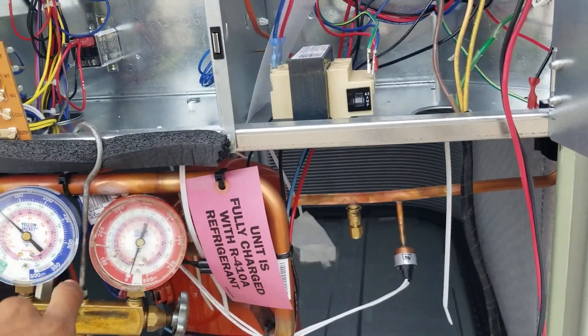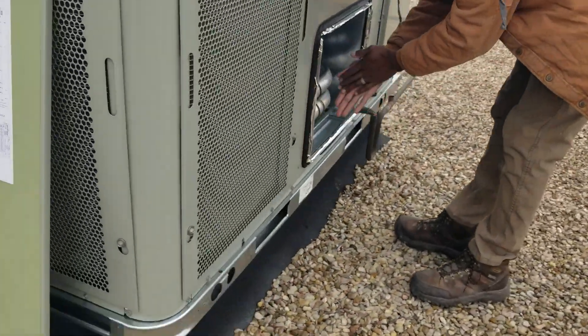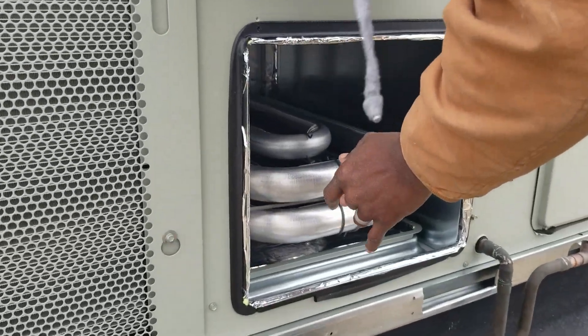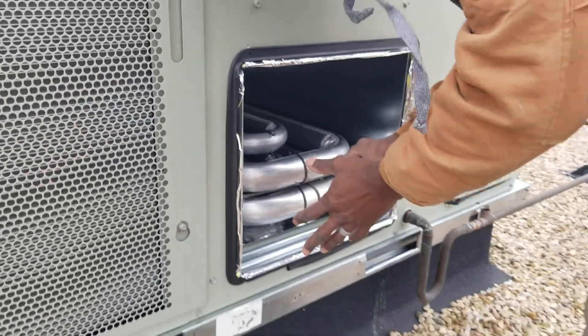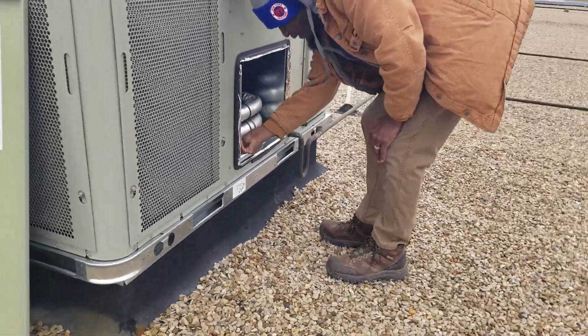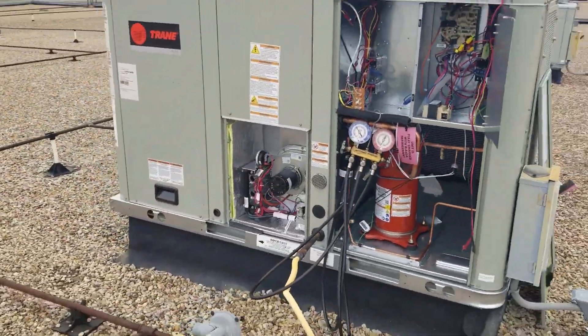Check rotation of the compressor. Let the oil burn off so it doesn't go back into the building. Let the smoke burn off. Yes — she's running.